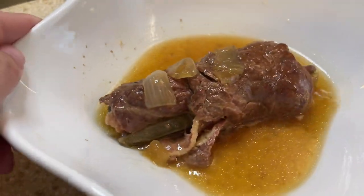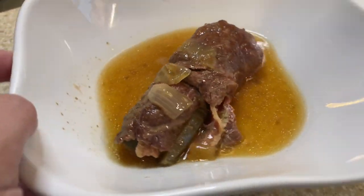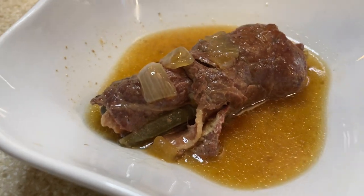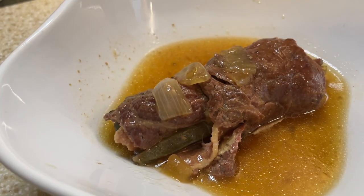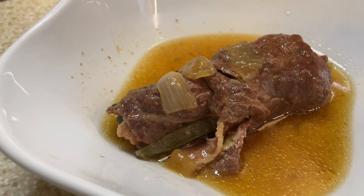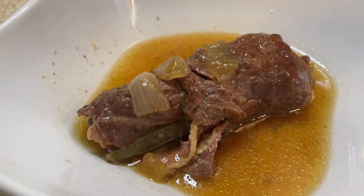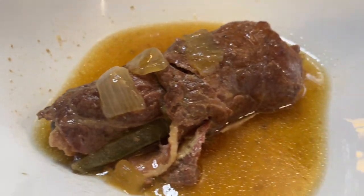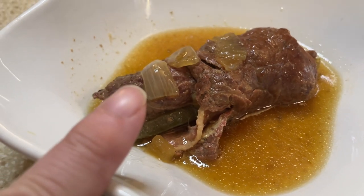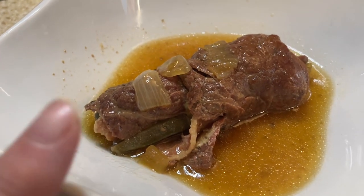Here is that Rouladen. My gravy didn't get as thick as I wanted — I think I just need to add more cornstarch. But this smells amazing. Usually this dish is served with potato dumplings or red cabbage. I didn't make that today — I'm just going to be tasting this Rouladen and letting you know what I think.